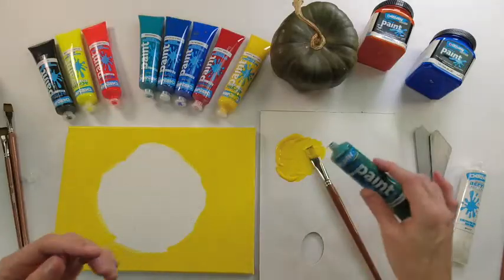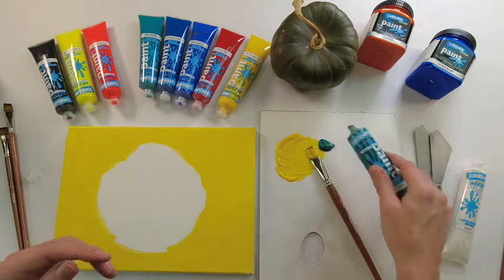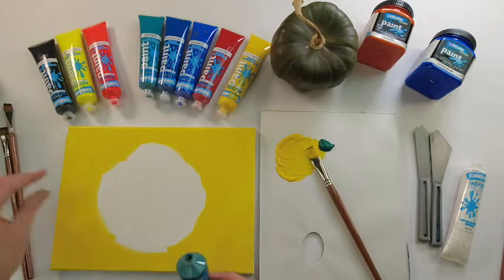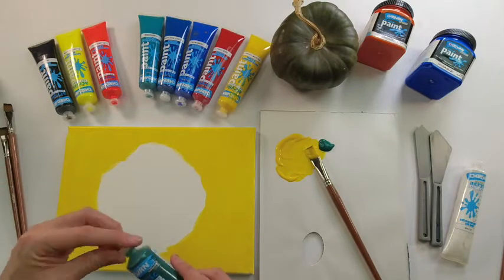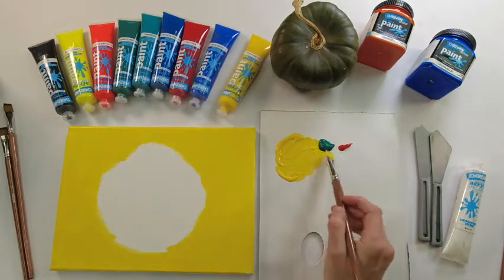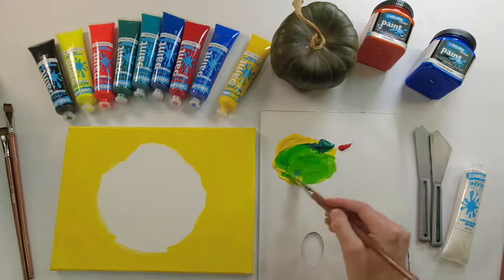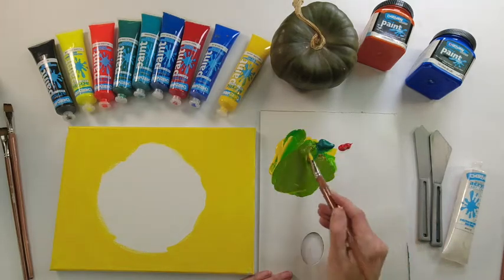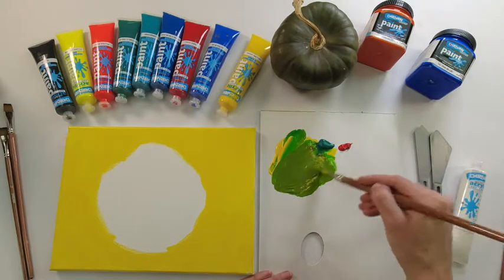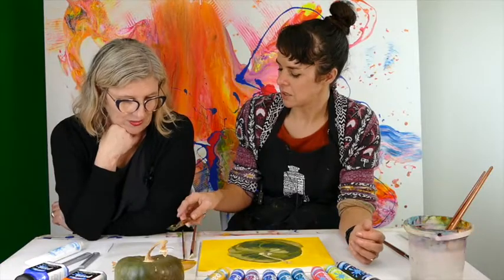The next step is to mix that pumpkin green, which is a mixture of the yellow-green and the warm yellow — that makes a really bright green. Then you slowly add a bit of the warm red into it, so it kind of becomes a muddy green. Olive green.